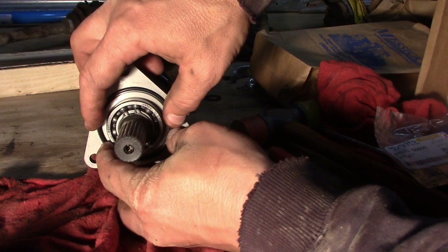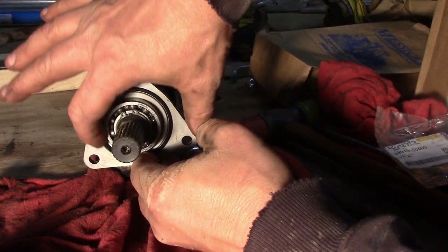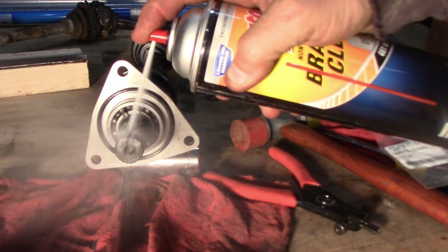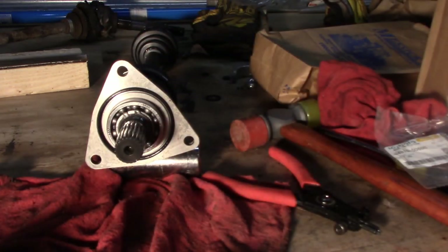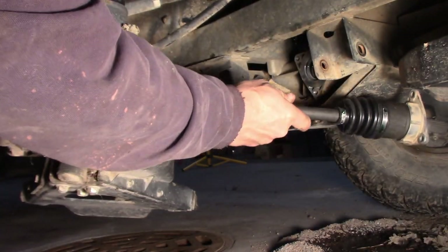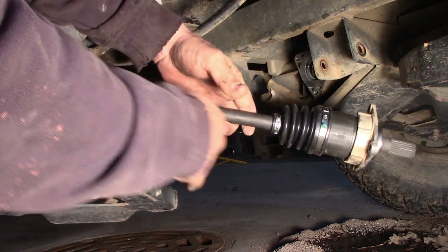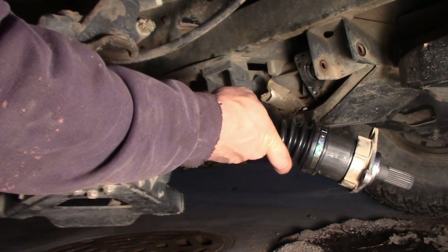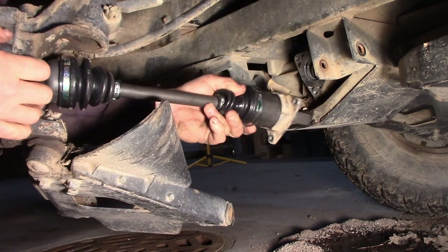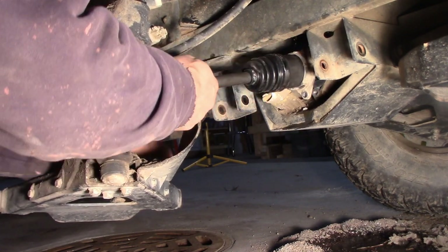We'll take our brand new o-ring and stick it in this spot. Just wipe that off — I'll spray it off a little bit. Now we're ready to go. We're just going to stick the new axle in the same way the old one came out. We'll start by putting this in here, make sure our o-ring didn't fall off, and this should just go right back in.